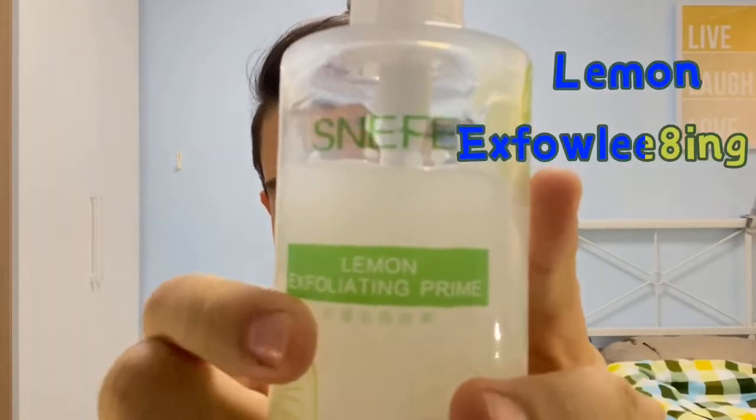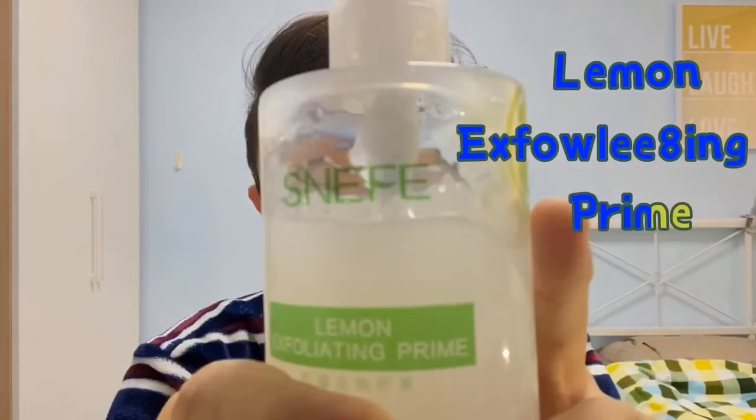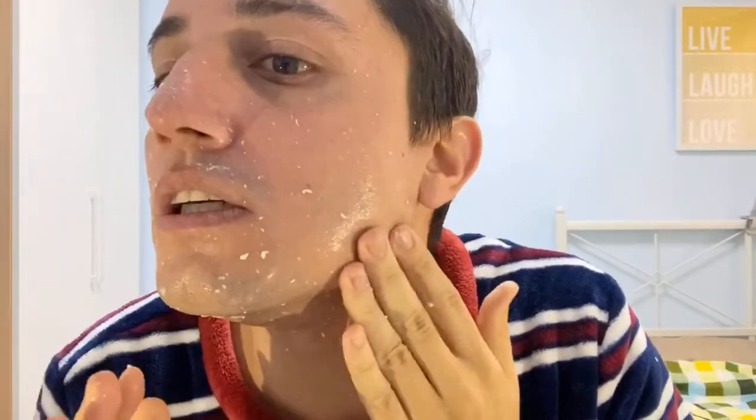It's an exfoliating primer. After two or three minutes you can see all the dead skin coming off — I'll get closer so you can see.